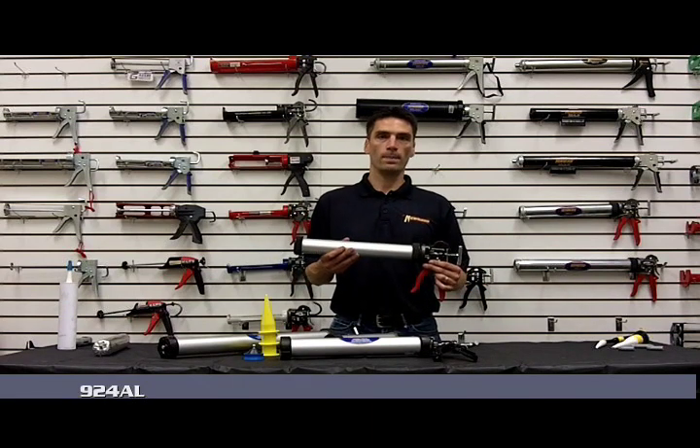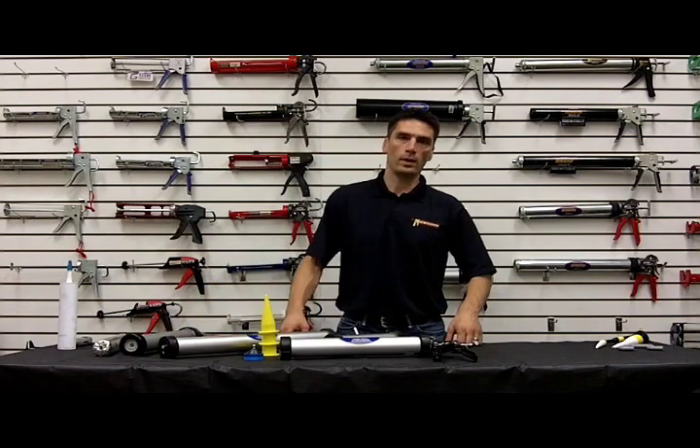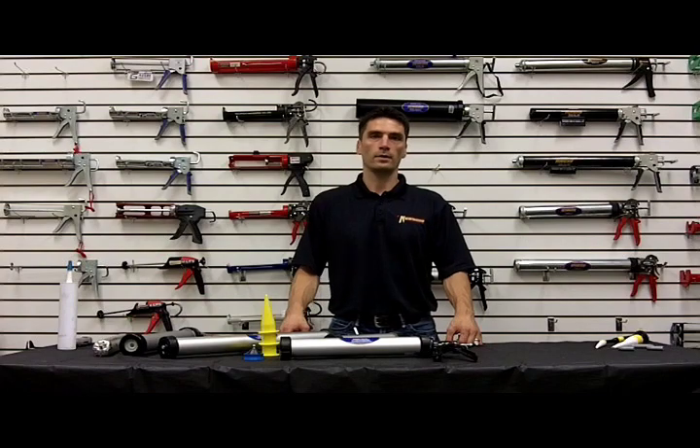We also have a 26 to 1 thrust series — that's the 900 series. This is a 924AL, and we also have a 932AL in that series.